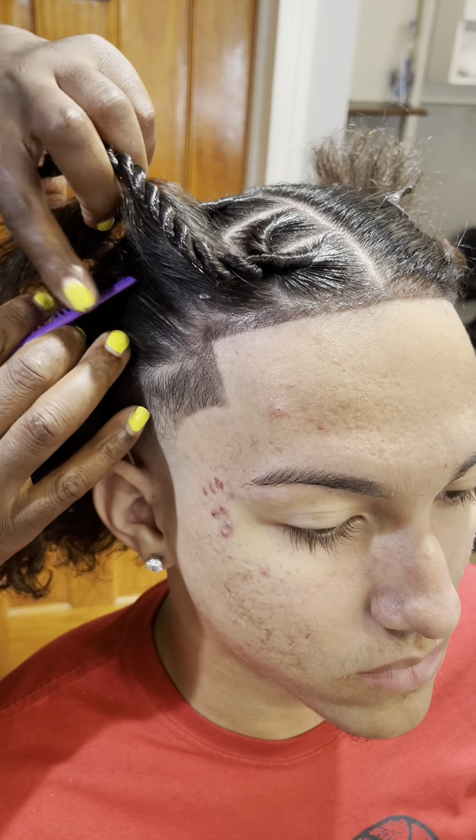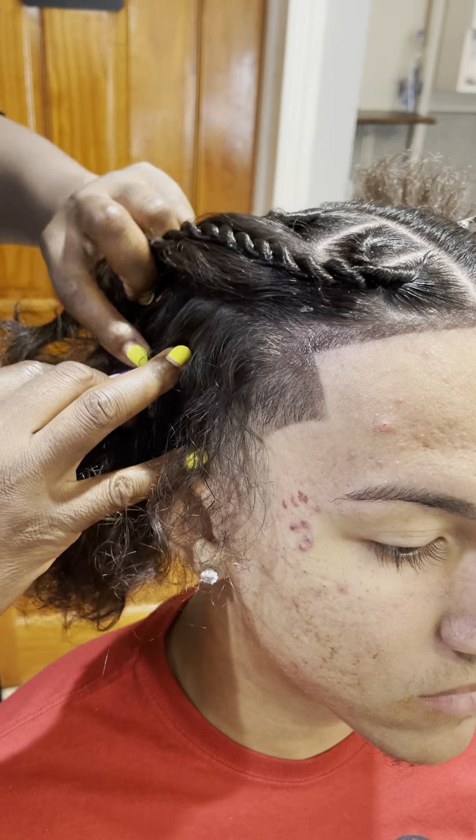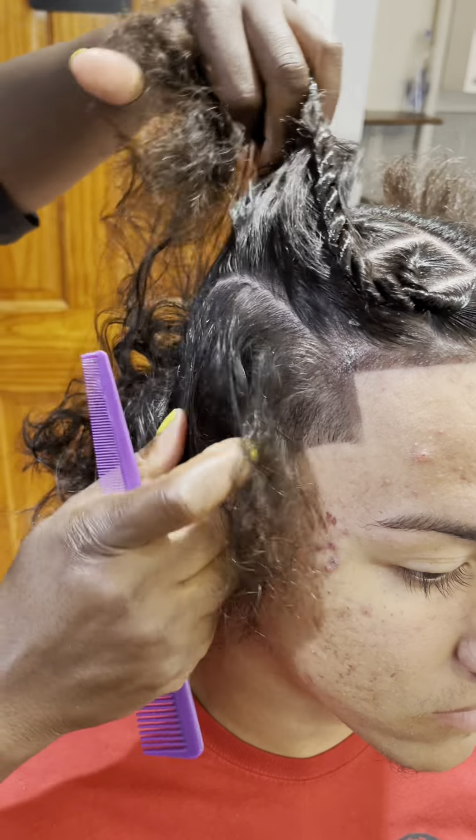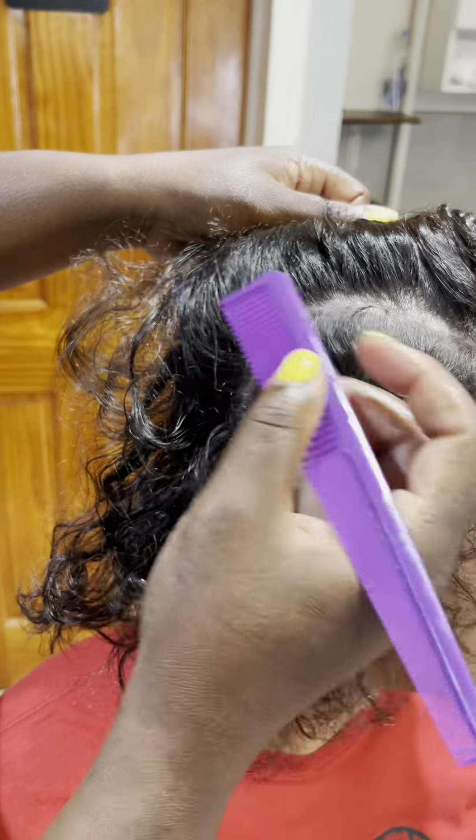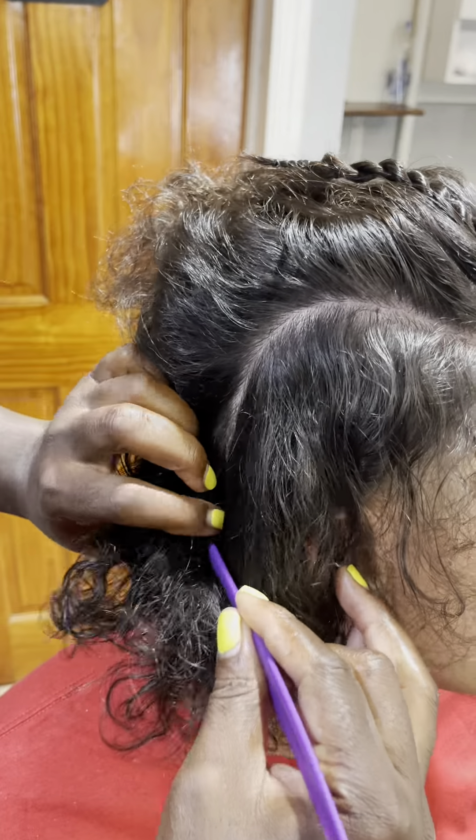For hair type one, two, and three, I usually add a lot of product so it could hold nice and tight. The parting could be a little bit difficult, but practice makes perfect — practice, practice, practice.